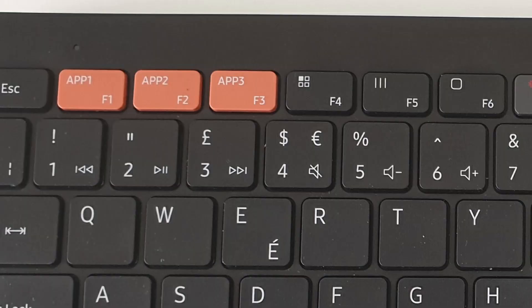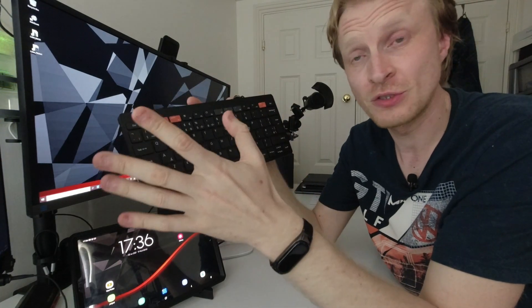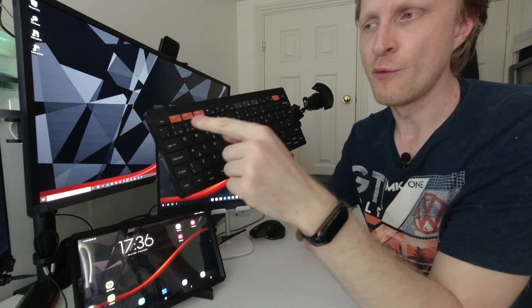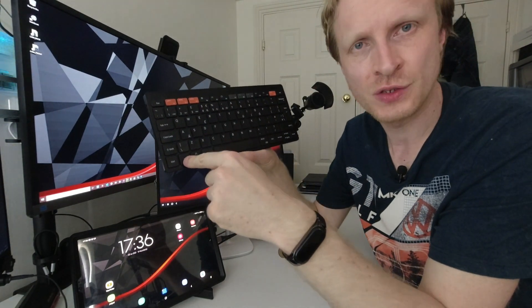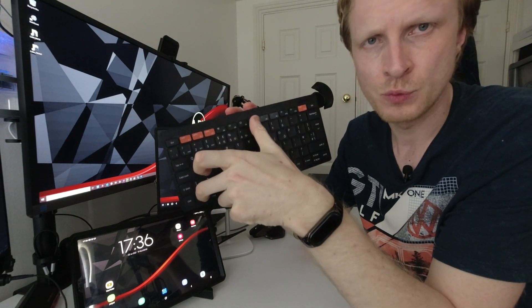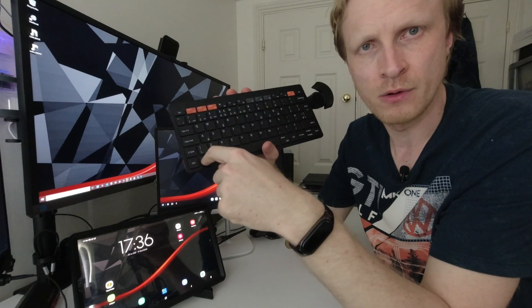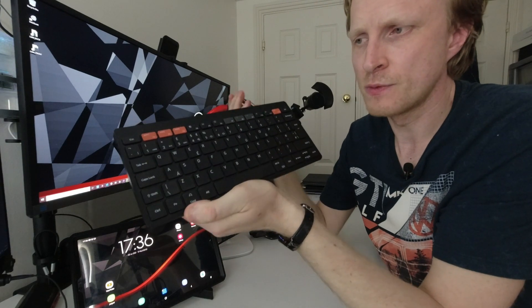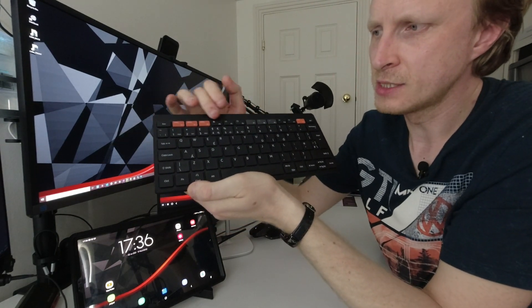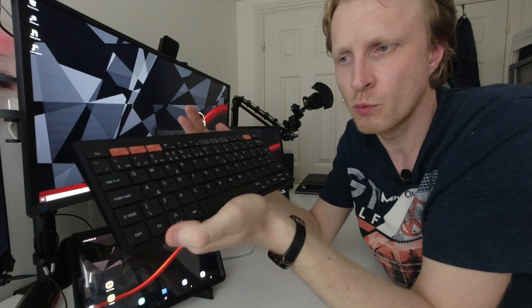A couple more things: the audio controls — previous track, play/pause, next track, mute, volume down, and volume up — are located between buttons 1 and 6, which is great. But the confusion is that for them to work, I need to turn the extra function button off. Pressing it toggles F1 to F12 off but turns on the extra features for keys 1 to 6. So this is what's confusing me: the function layer is automatically on, but the audio controls are not. Samsung, what have you done here?